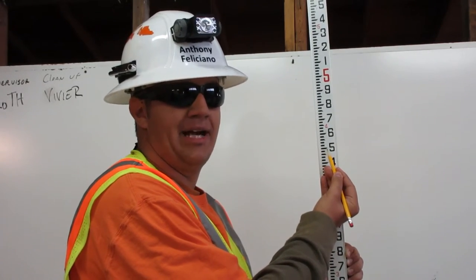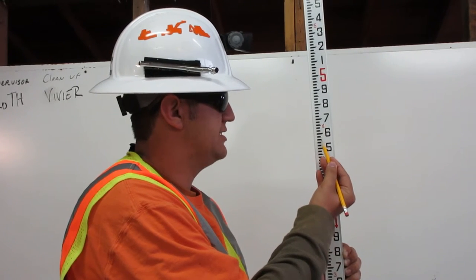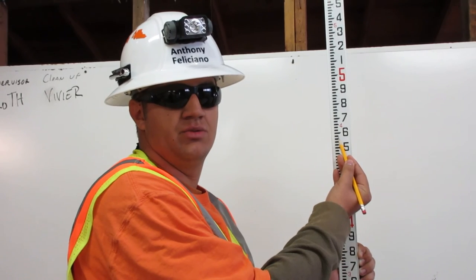Then count up seven: one, two, three, four, five, six, seven. This is 4.57 feet on the engineering ruler.